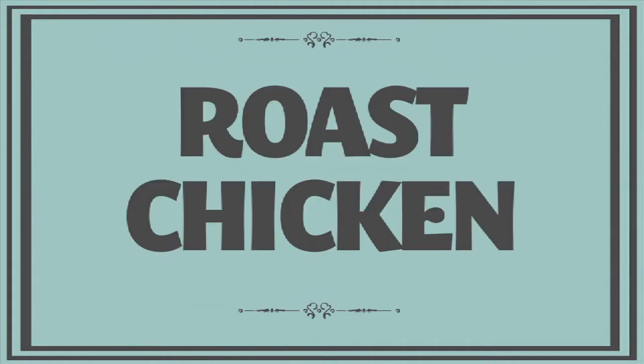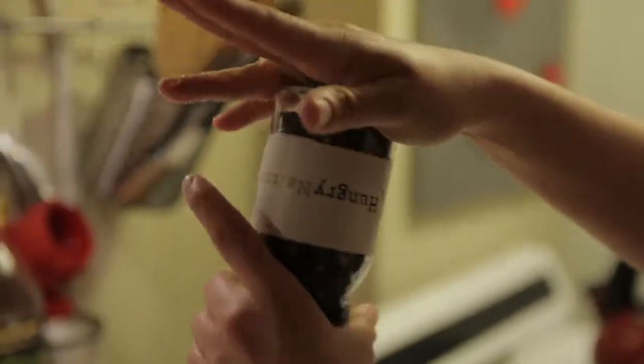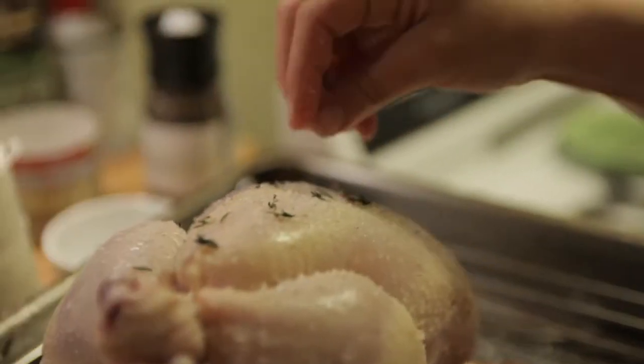This week on Working Class Foodies... When I roast a chicken, I like to take a page from Thomas Keller's book and keep it as simple as possible. Chicken, salt and pepper, and some fresh herbs — that's all I need to make my roast chicken delicious.